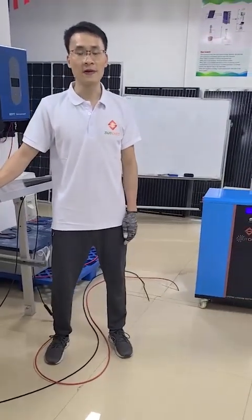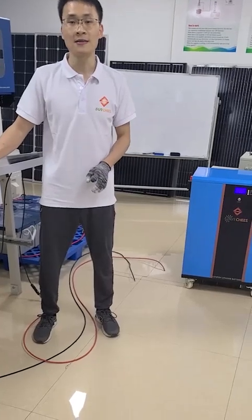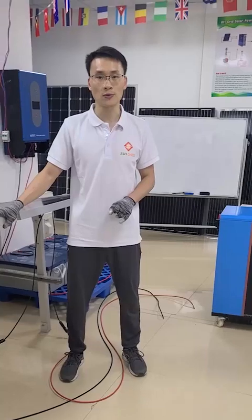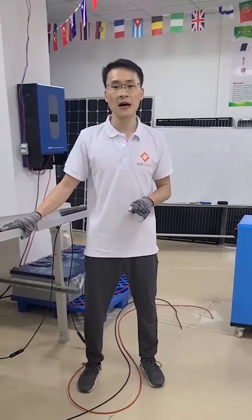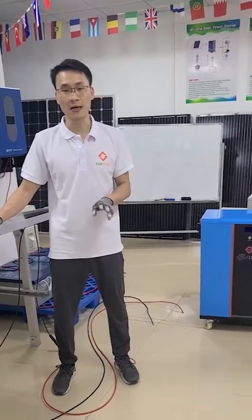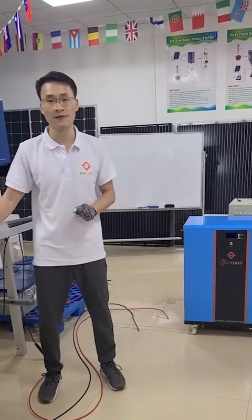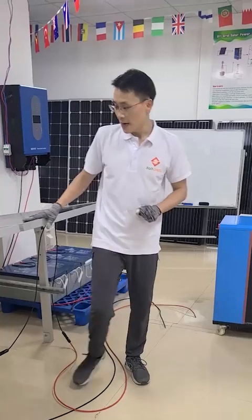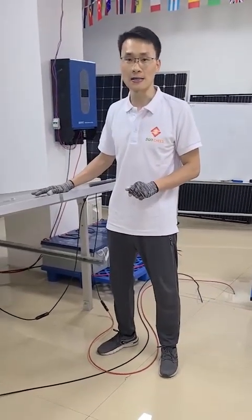Normally for our 5kW solar power system, I will use at least six pieces of 500W mono solar panels. I will connect three pieces in series as one string and two strings in parallel connect to the PV combiner to charge the battery bank. In our showroom, I only have two pieces as an example.